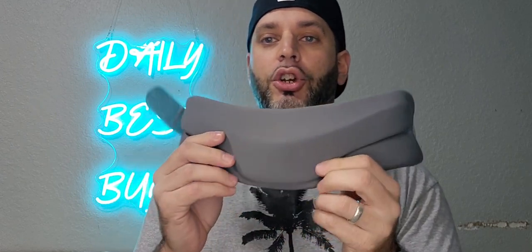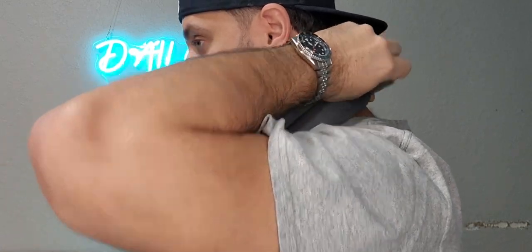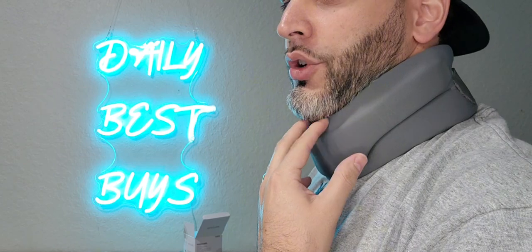You want to make sure you're putting it on this way — your chin should actually be resting right on this part. We'll go ahead and put it on like that, making sure it's secure. There we are — you can see it's got a nice rest for your chin.